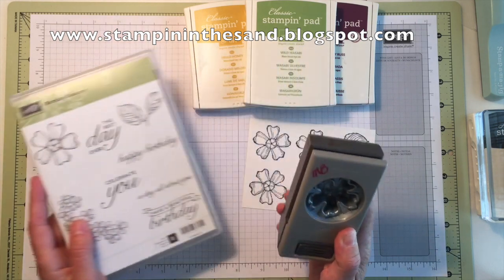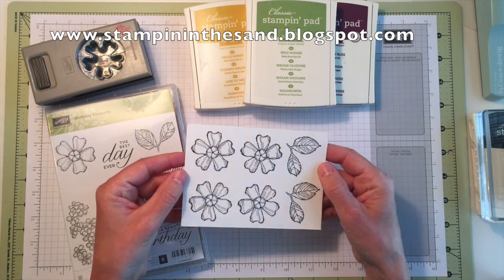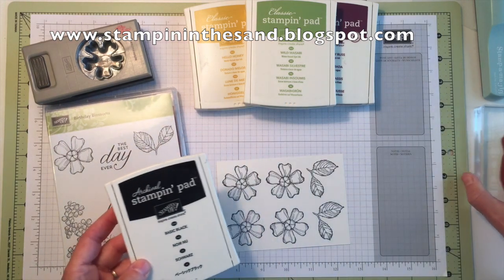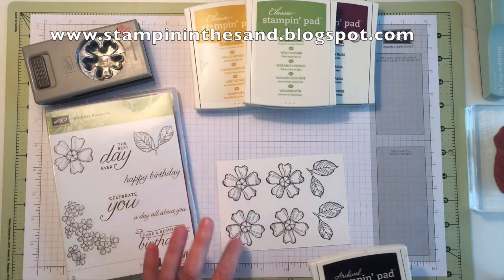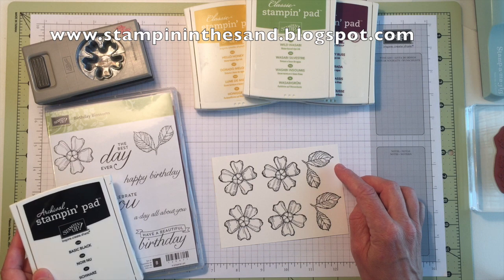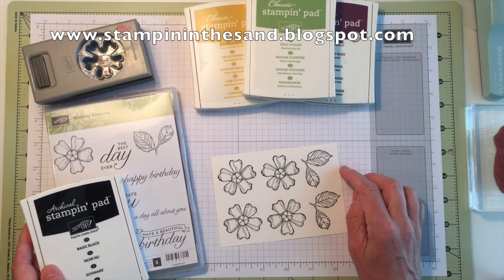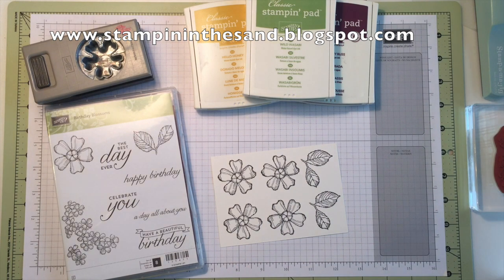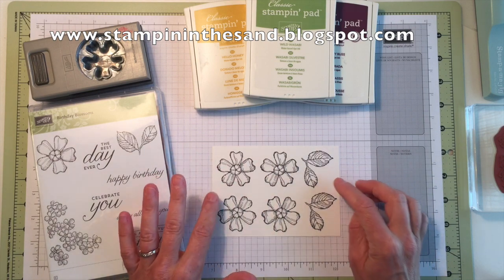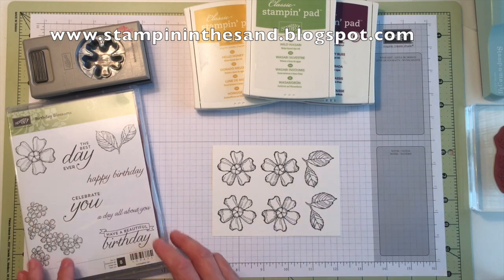So let's get started with our first card. Included in your kit is a piece of shimmer white cardstock — this is cardstock that has some shimmer and glimmer already built into the fibers of the paper. Using my archival ink pad, I have stamped the blossom image four times onto my paper and also stamped my leaf image twice. We're only going to use one in our cards today, but I prepared enough so you could cut an extra leaf if you wish. You'll want to use either the archival basic black or your stays-on black because we are going to be watercoloring today.